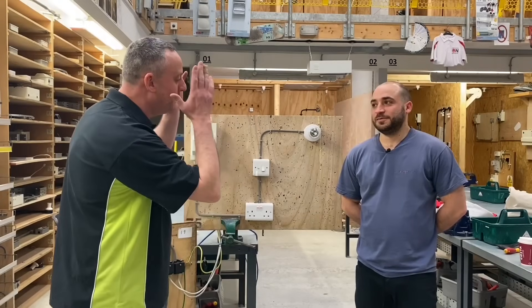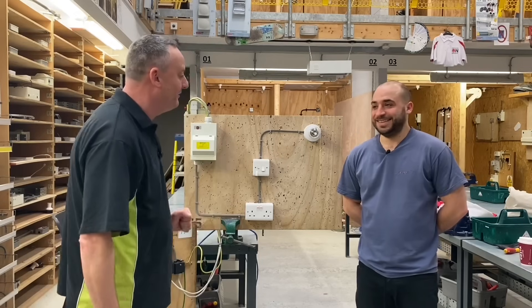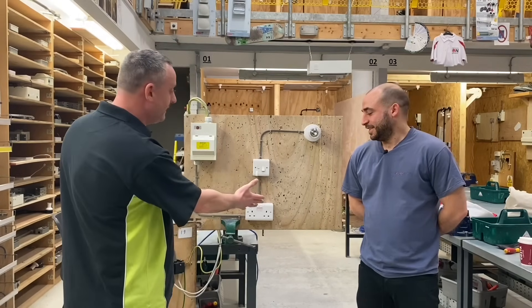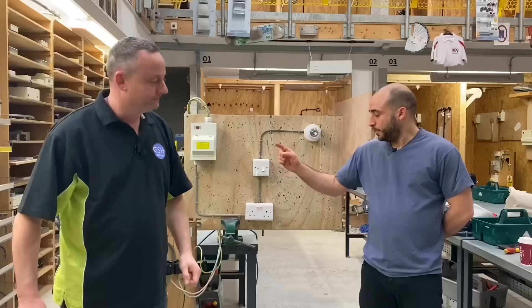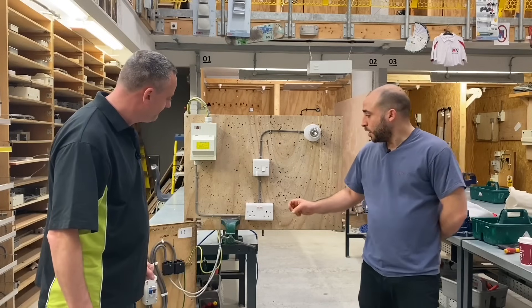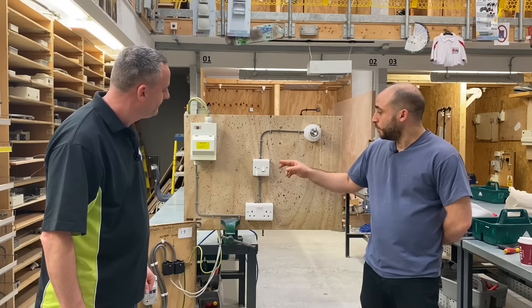We're in the electrical workshop, joined by Emilio. It's monsoon season so you'll hear the rain on the roof. Emilio has produced this rig for us. Today we've got a radial circuit socket circuit which is feeding a switch fuse spur, which allows us to spur off into a light circuit.